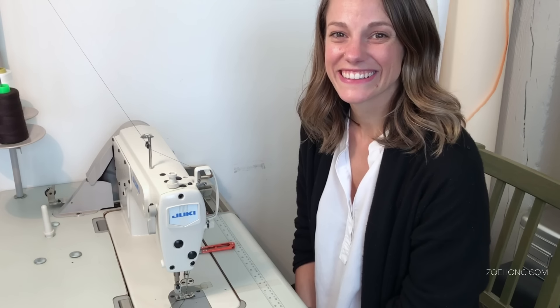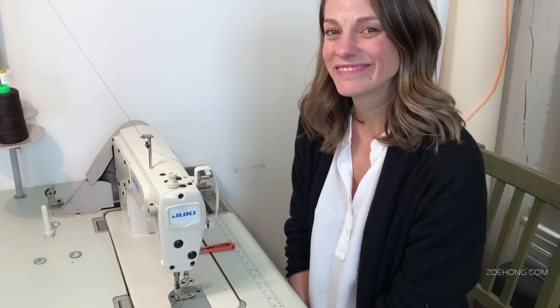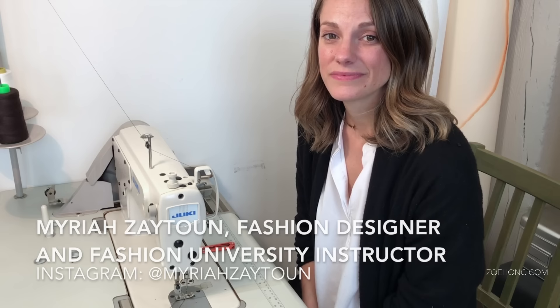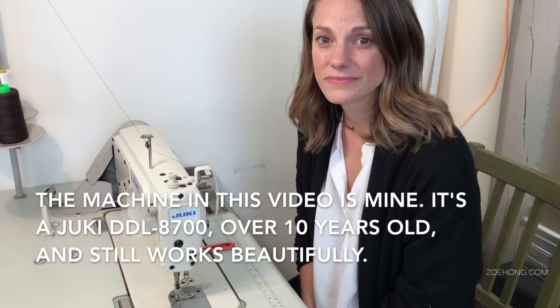Hey, party people! I'm behind the camera today in this installment of the construction series with Mariah. She is going to show you how to sew some of the most common seams that we use to construct clothes. She is working on a Juki industrial single needle lockstitch machine, but the things she's going to show you, you can do on a home machine — it's fine.